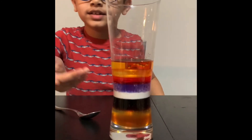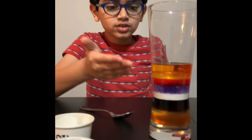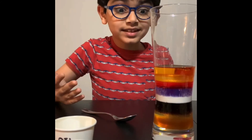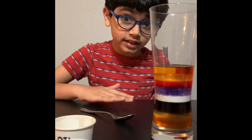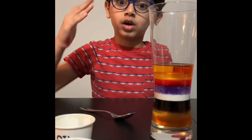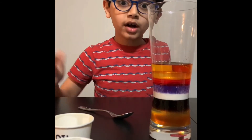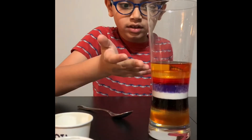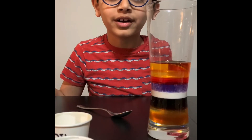I know what you're thinking — that's weird. Why aren't all the colors mixing up? That's because of density. Something with less density floats. Something with a lot of density sinks. Because of that, the layers can stack up and not mix with each other.